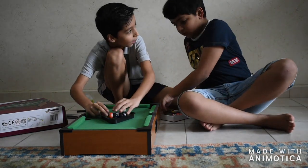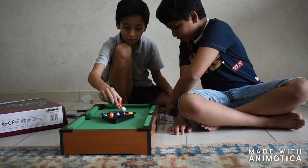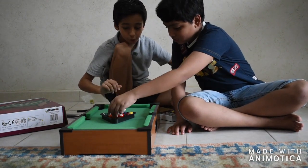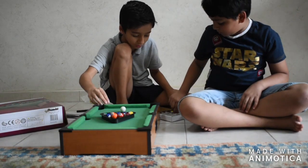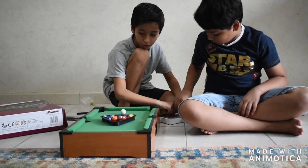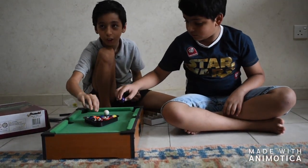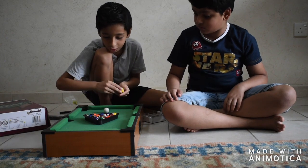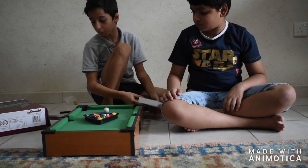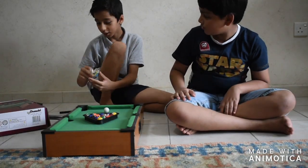Do you know how to play it? Oh, of course — I played it a long time ago, when I was three or four. Do you remember how to play it? I remember lots of stuff, I played it in my country. I never played pool, so Sabi, as the guest, is gonna tell me everything.